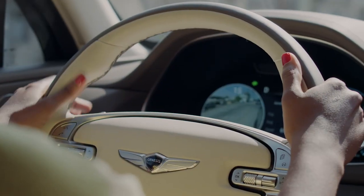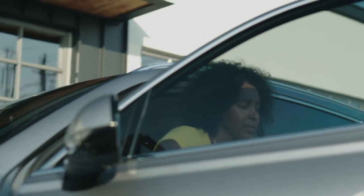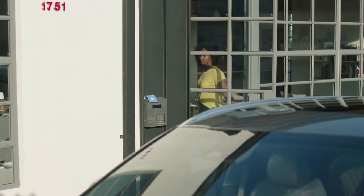The same is true here for the Genesis GV80. Everything here complements one another and it really speaks to the tone of the car. I'm Hawa Hassan, chef and writer. I'm spicy, I'm curious, and this is my origin story.